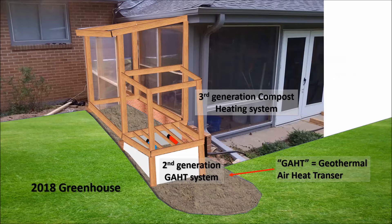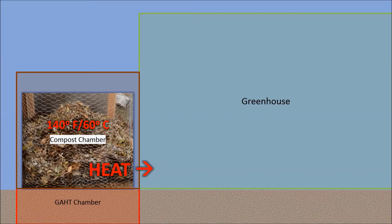Here's a summary of my 2018 greenhouse. The lower chamber contains a geothermal heat transfer system, or GATT for short. The upper chamber holds the hot compost. My leaf, shredded paper, and coffee compost mixture reaches a maximum temperature of about 140 degrees Fahrenheit, or 60 degrees C. I want to transfer some of this excess heat into my greenhouse — if I can raise the temperature by just a few degrees on a cold night, I could possibly extend my growing season.